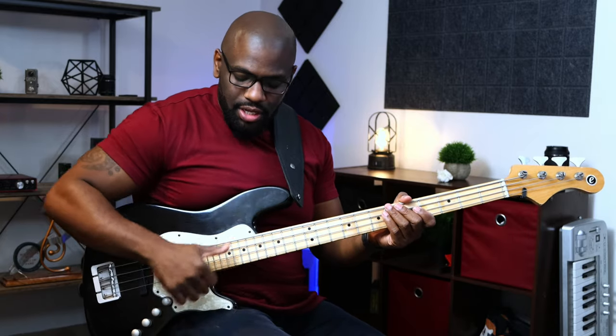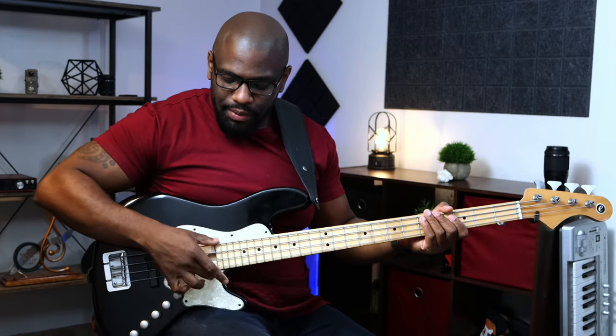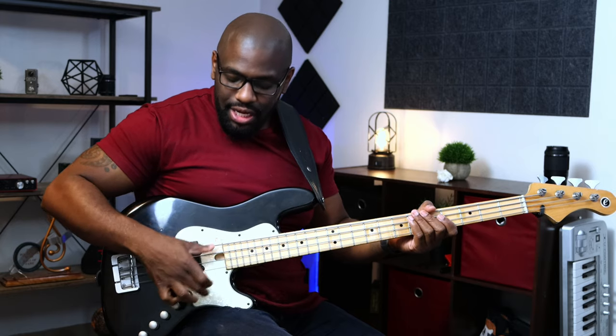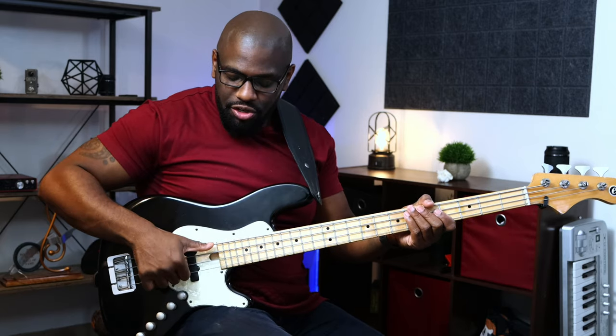You want it to be as stiff as possible. Thumb stiff, forearm in rotation this way — down through the string and up the string. Practice that very slowly with each string: down, up. Usually when I'm playing it in the space between the pickup and the neck, I'm able to catch the string a little bit better right there. I can get my thumb underneath the string and then come up.